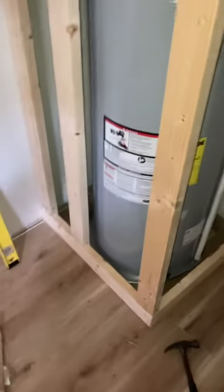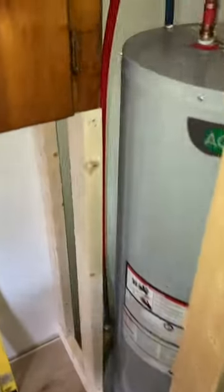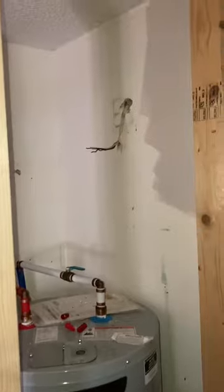Basically what I did was get my corner square and my speed square, just grab a line and cut it so it'll fit in here perfectly. We got it framed up, put this way where we get more room, and it lined up perfect. I gotta put one more piece in right here to put my plywood against, then put our disconnect in and we're good to go.